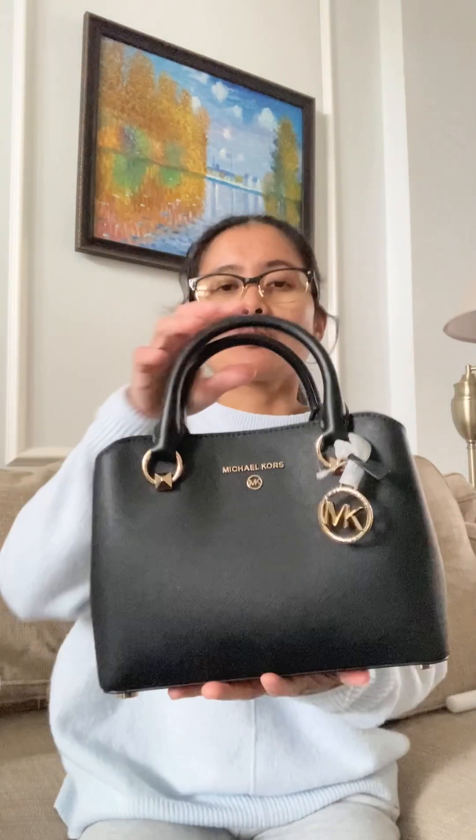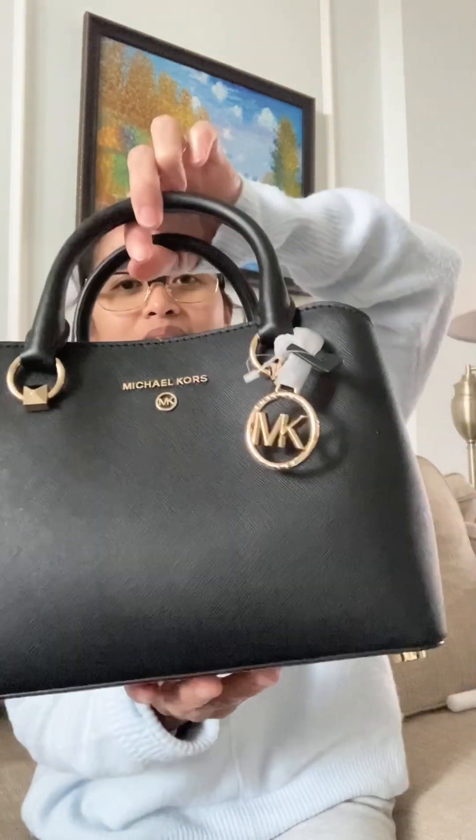Here we go. This is the Michael Kors edit in small size. It's very pretty. This is the side of it, and the bottom has feet.